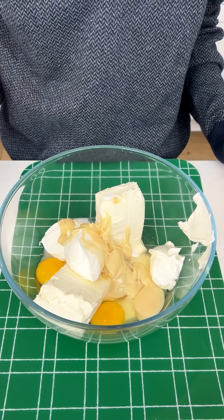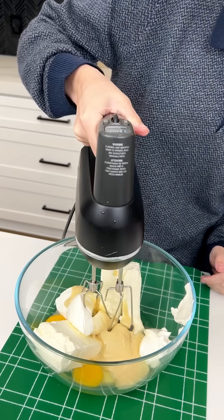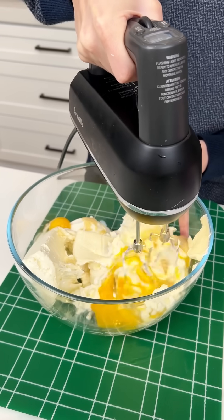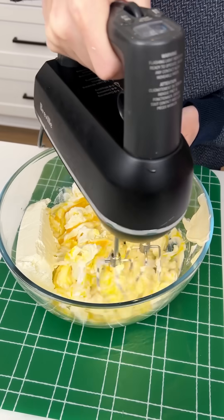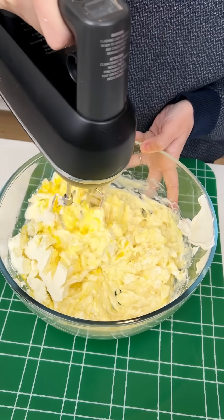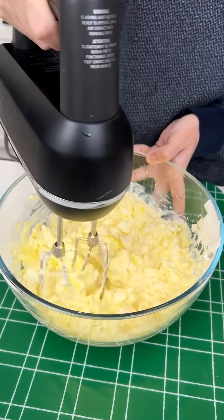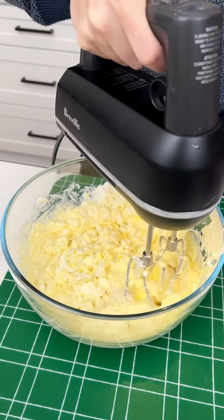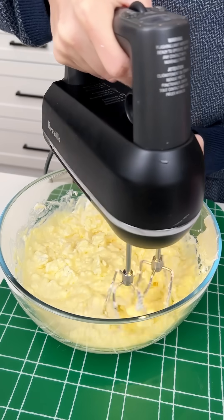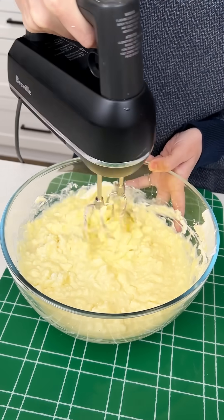So sweet and delicious. Now we're gonna come in with our hand mixer, turn this on and mix all of those ingredients together. This is gonna be a delicious cheesecake base. This is gonna be so yummy and so easy. It's gonna be great for the holidays or any day — honestly I could eat this all year round. The flavors are amazing.